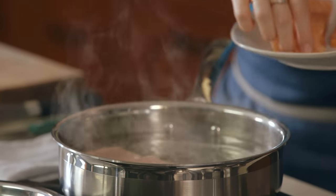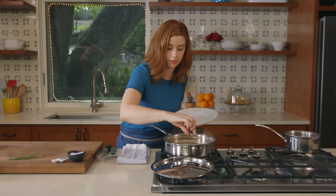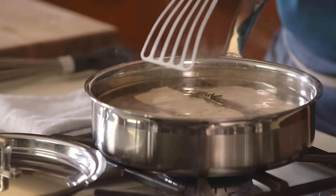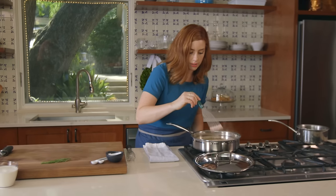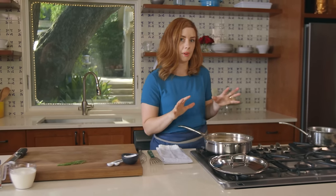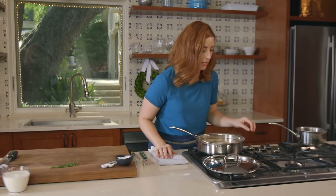Responsibly farmed salmon is a great bet for this recipe because you're able to get fresh year-round. Make sure the salmon is almost all the way covered or mostly covered. This is going to poach for about 10 minutes until it's completely opaque throughout.